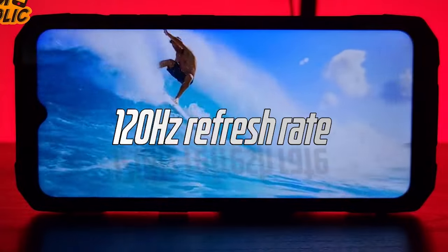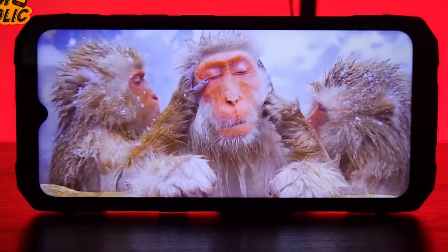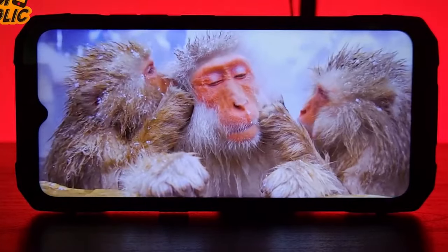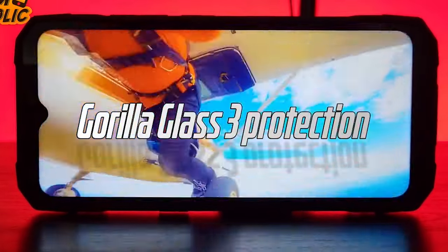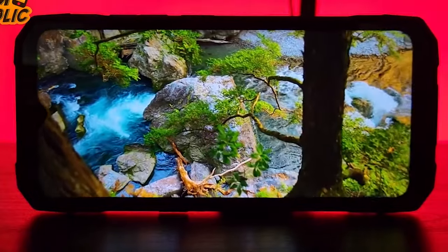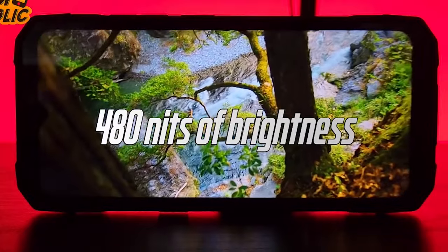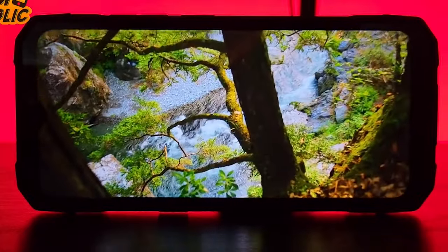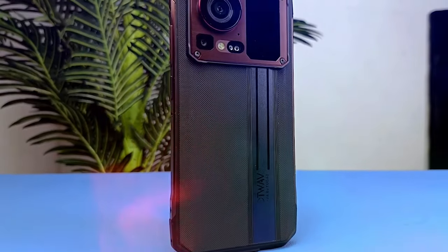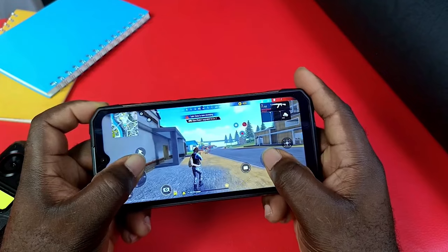It has a lot of different displays and you can see content on the secondary screen. If you are using web browsing, Facebook, Instagram, TikTok and scrolling, it is very smooth. If you are using the Cyber 50, you can use the main display or the secondary display and use the camera to access it.